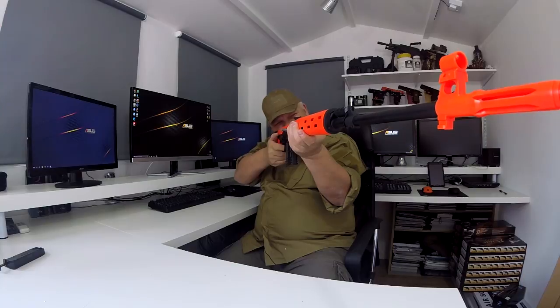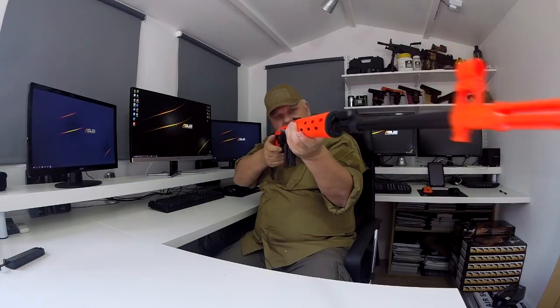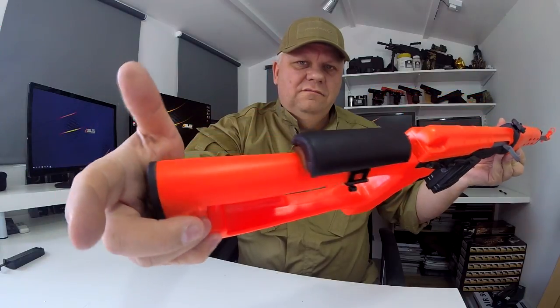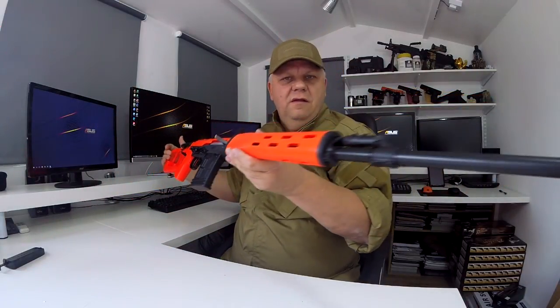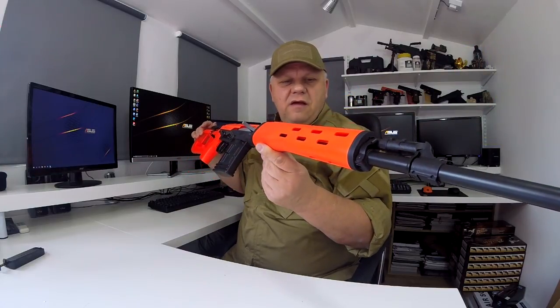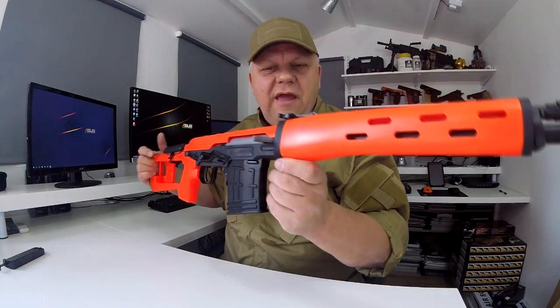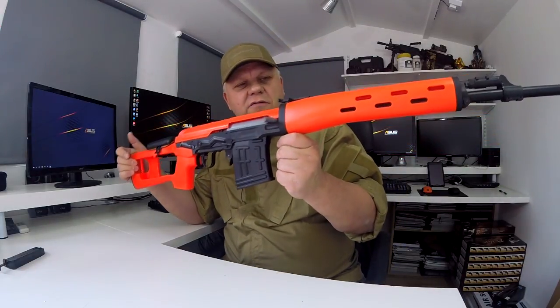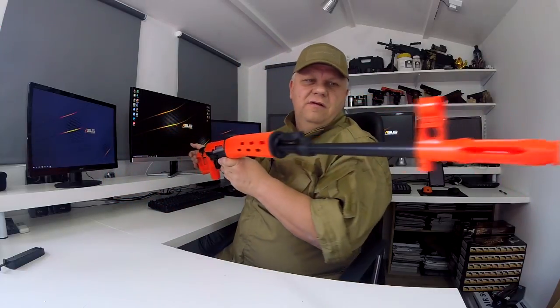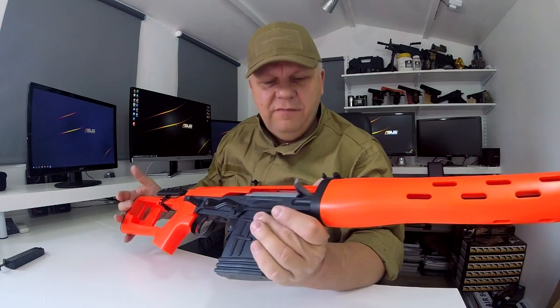Huge gun — absolutely huge, as you can see. So that is the 701 from Bison, their take on the SVD Dragunov, which is a very accurate sniper rifle. Take a look — it's on the website now. Thanks for watching.